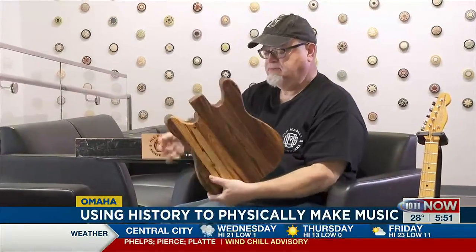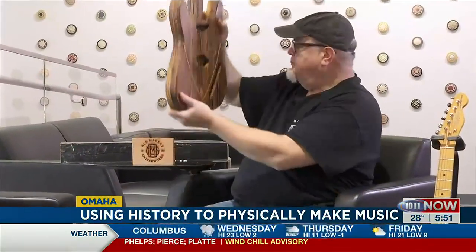Pieces of wood from a U.S. battleship are getting new life thanks to an Omaha craftsman. What began as an outlet during the boredom of the pandemic turned into a labor of love for Phil Whitmarsh.